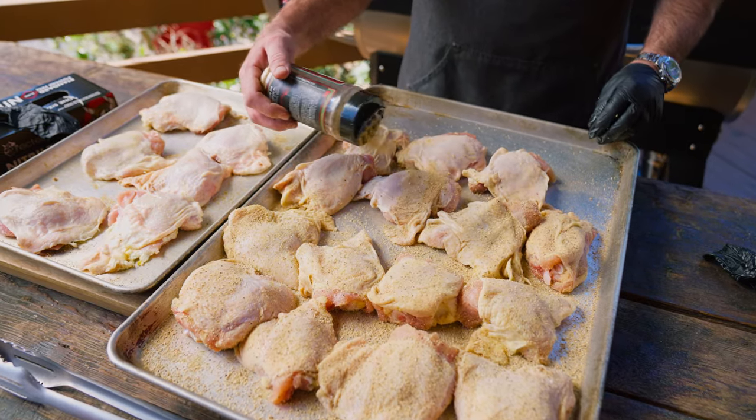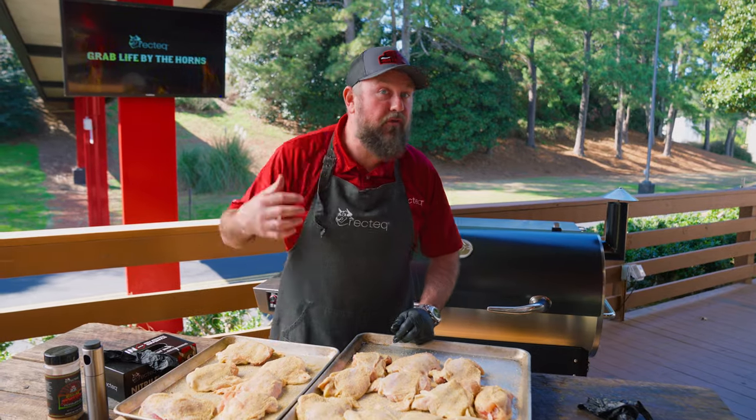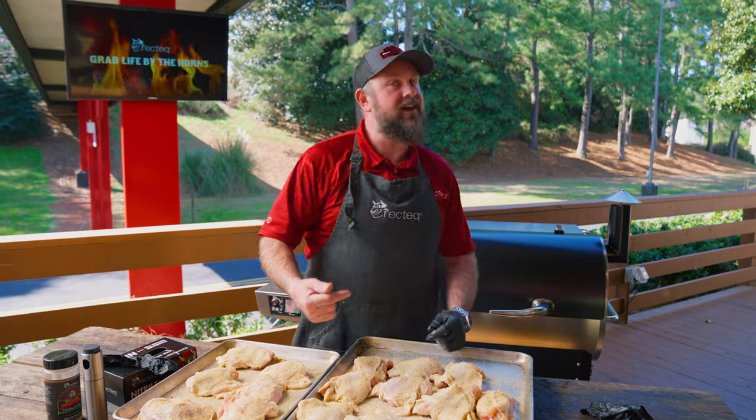All right, we just finished with our 400-degree burn-in, so our grill is already at 400 degrees. Perfect temperature for these chicken thighs — let's get them on.